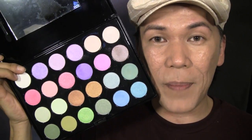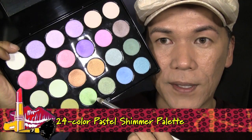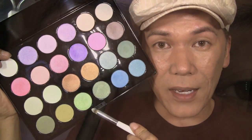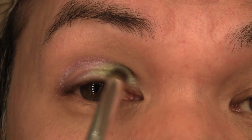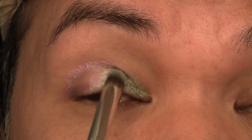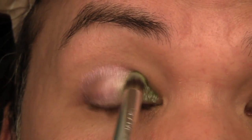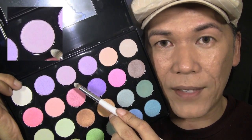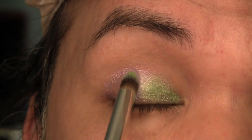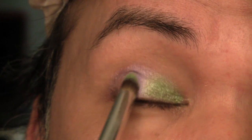Now I'm ready to use my color palette — this is my pastel multicolor palette. I'm going to use this spring green right here and put that on top of the green color stick, starting from the inner corner and working outwards about halfway. Then using this lilac color, which is a beautiful pastel lilac, I'm going to add this to the middle part, just in the center of the eye, making sure that covers just the middle part of the lid.